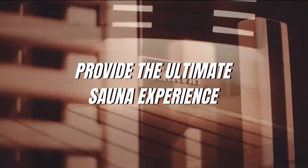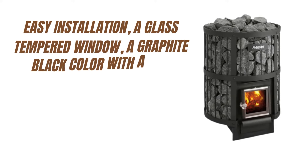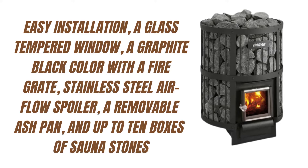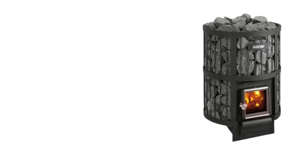Harvia Legend Models. The Harvia Legend Wood-Burning Sauna Heaters provide the ultimate sauna experience and are ideal for large wood-burning saunas. The large-size Harvia Legend 240 model comes with easy installation, a glass-tempered window, a graphite black color with a fire grate, stainless steel airflow spoiler, a removable ash pan, and up to 10 boxes of sauna stones.